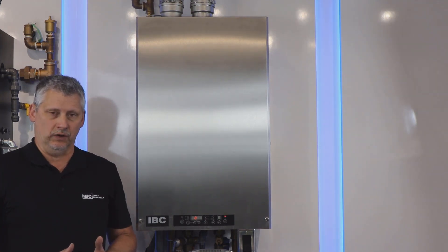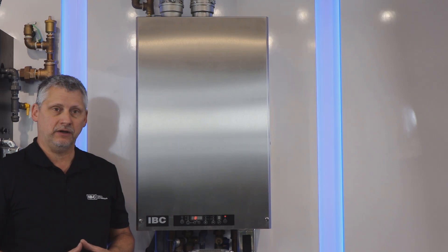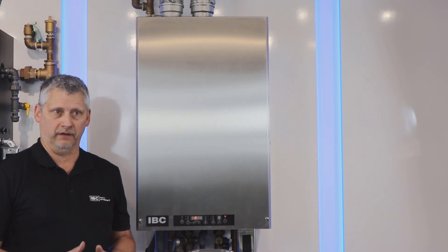On an HCDC unit, a fault code 8 indicates the blower has not been interpreted correctly by the main circuit board. The problem is either the blower or the motor itself.